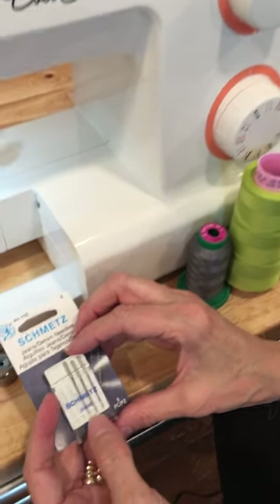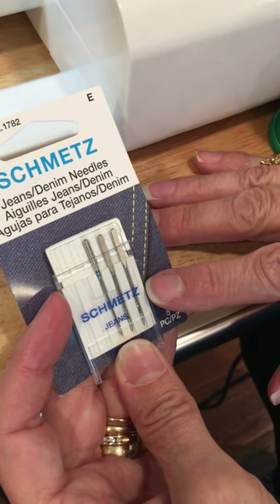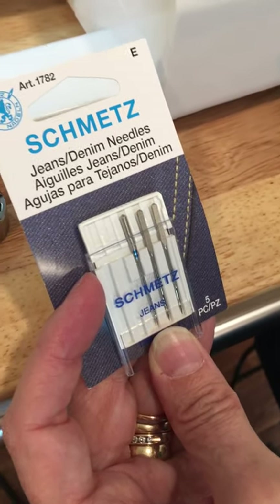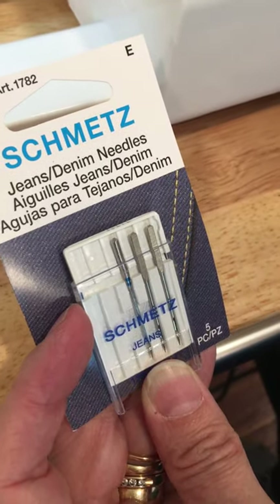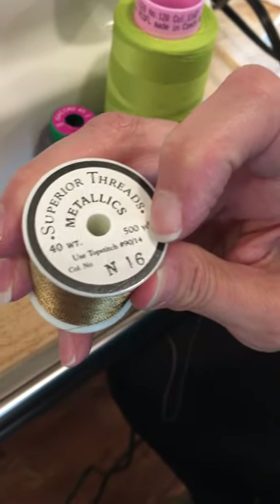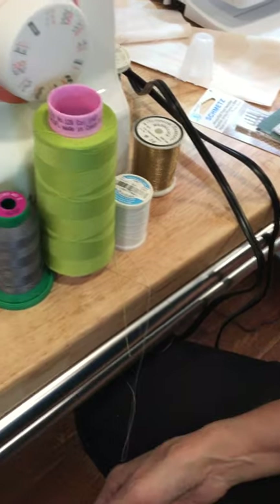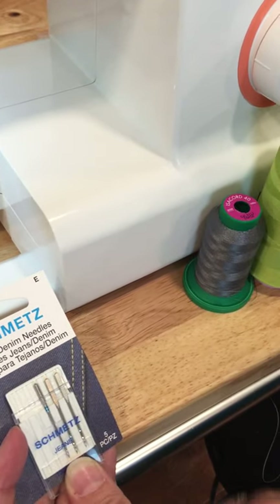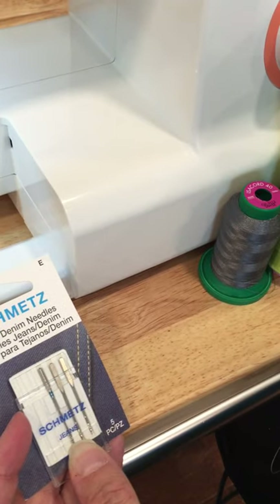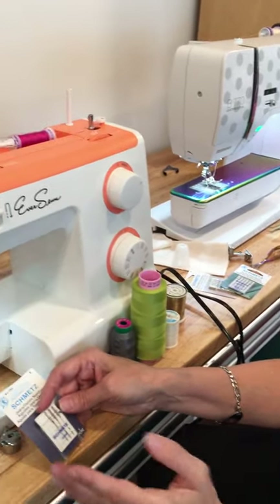There is a groove right in here — that groove is the front of your needle. When you are sewing, your thread lays inside that groove. Needles have different sizes and the inside size matters very much. For example, this is a size 14 jeans needle, which I've been using for blue jeans. A size 14 needle allows you to sew with a heavier thread. Threads have weights — sometimes written on the spool. This metallic thread is 40-weight and specifies a top-stitch size 14 needle. If you use a size 12 needle on 40-weight thread, you will skip stitches.